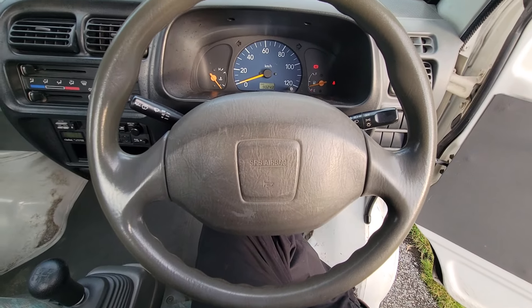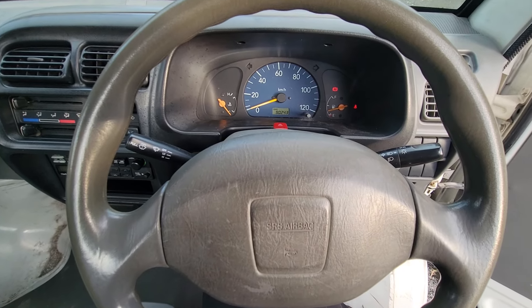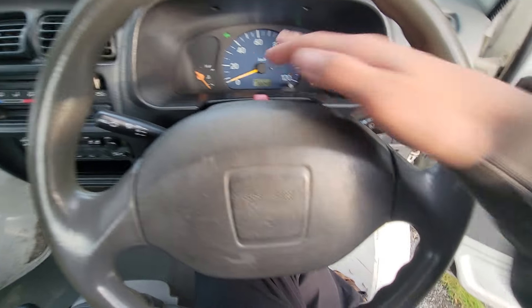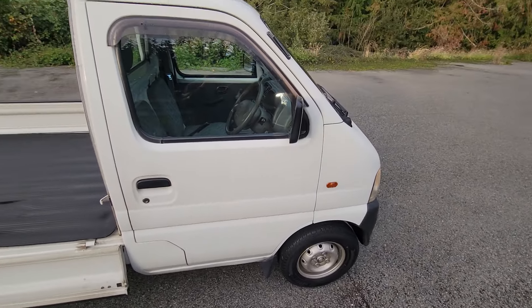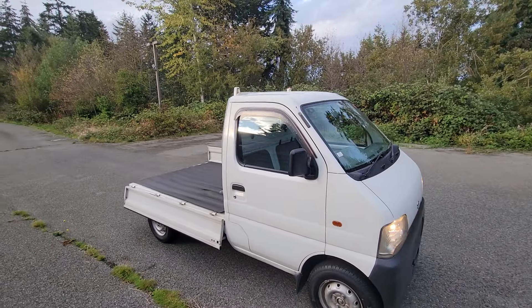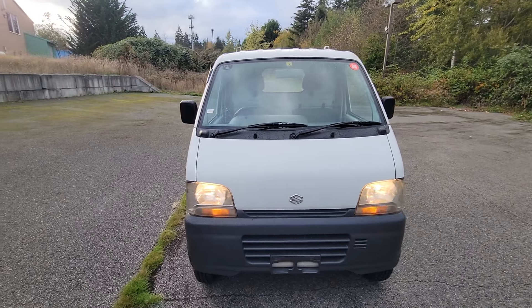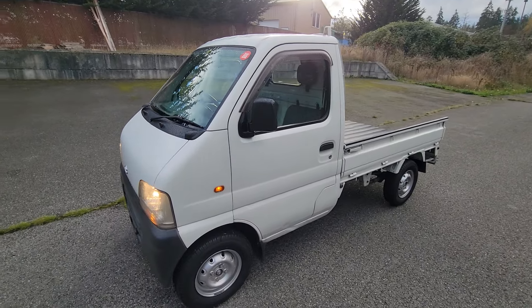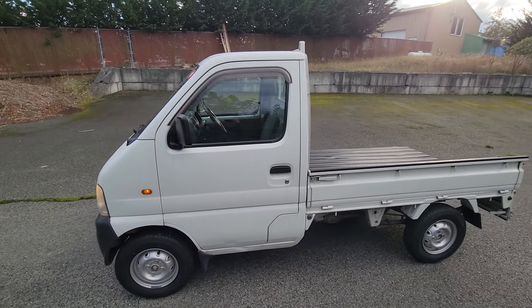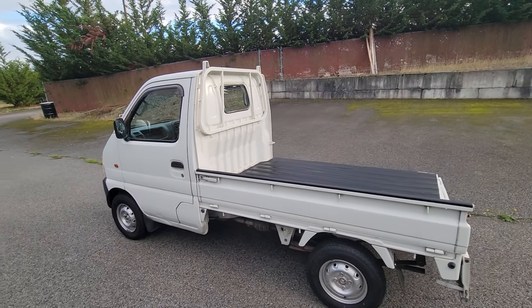Like I was saying, these new generation trucks have airbags — I don't think any of the old ones had it. That was a big concern for a lot of people looking to purchase K trucks, as they would be deterred by the lack of safety features. With these new generations, they've all got safety features, so it's kind of getting rid of that worry.